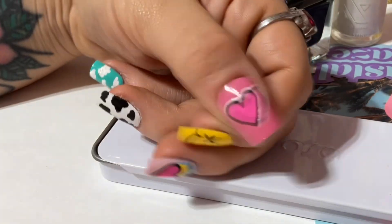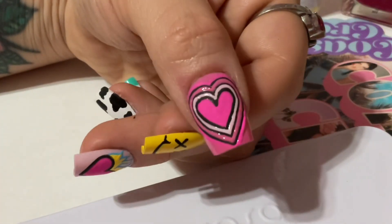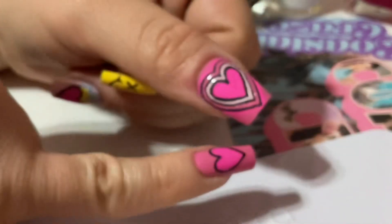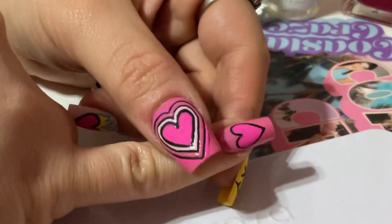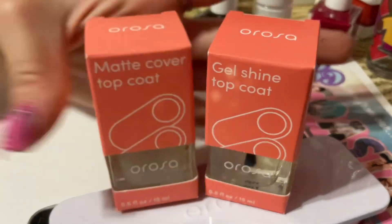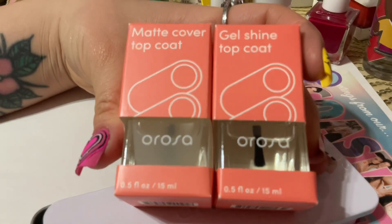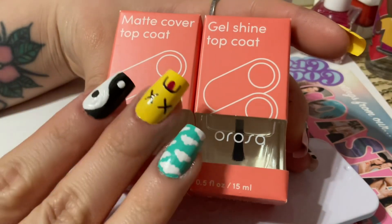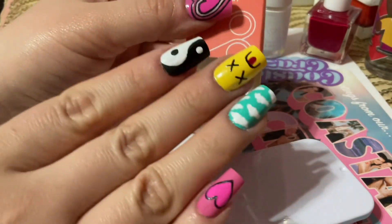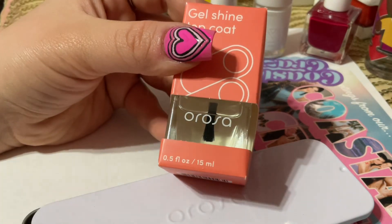For the final nail on the opposite hand's thumbnail, I tried to do a Powerpuff Girls-inspired design with a bunch of random hearts. I actually broke that nail at work, so I just put on a fake pink one for the time being. That's pretty much it for the nail art. Now I'm just adding top coats to seal everything in — my usual go-to is a matte top coat, but for this nail art I decided to go with a shiny finish.